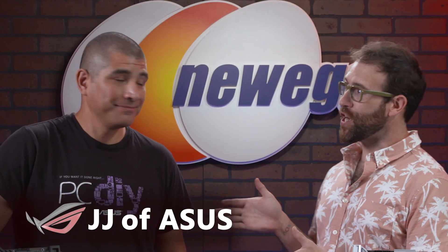What's up eggheads? I'm Ben Tibbles with Newegg. We're back in the studio with JJ from ASUS.